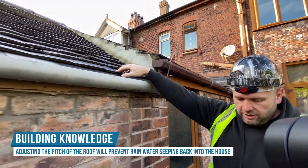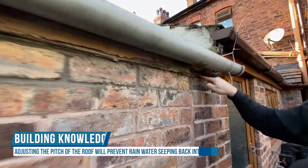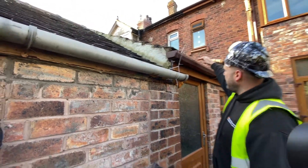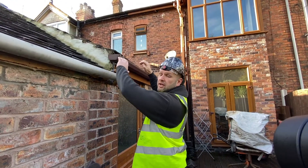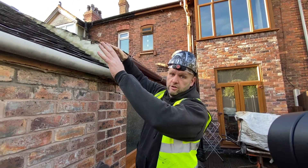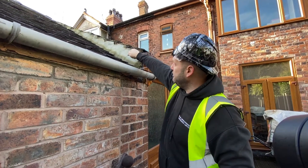We're going to have to remove all the tiles, remove this piece of wood here which is rotten — which is called the wall plate. We're going to take that off, raise the brickwork up to match the height of this brickwork, then reinstate a new wall plate. The rafters will then sit on top of it, then we'll tile it all in. That way we'll have one clean straight line, which will do away with the problem.